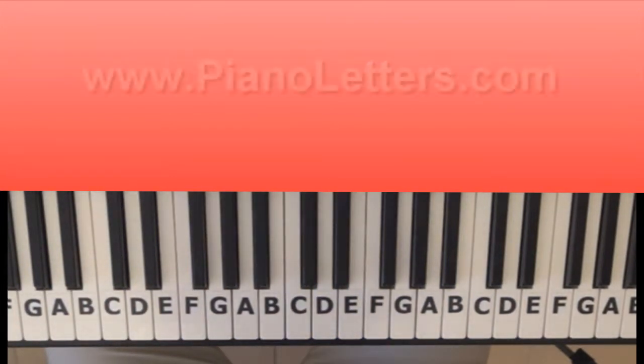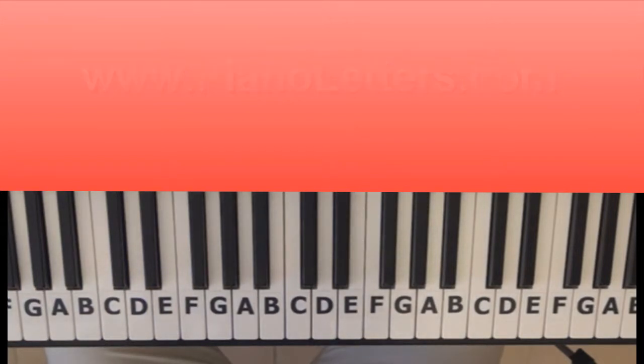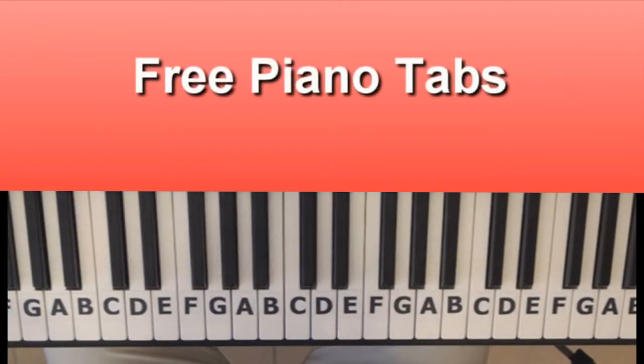Hi, today I'm going to show you how to play Love and Moral by Asher. Let's start with the chorus. I'll play it at a normal speed and then I'll slow it down so you'll be able to follow. Let's start.